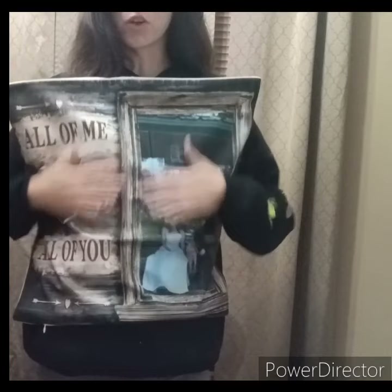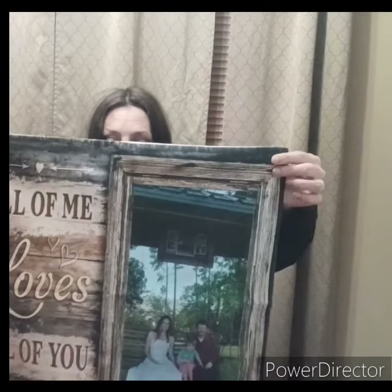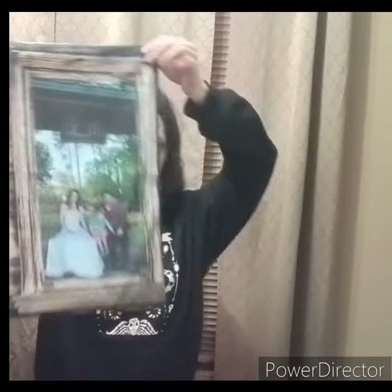And it is so soft — oh my goodness, it's just very soft. It's like if you wanted to rest your head on it, it's very soft. I would recommend this product. 10 out of 10.